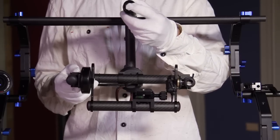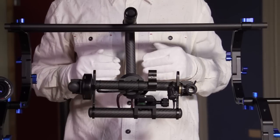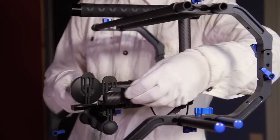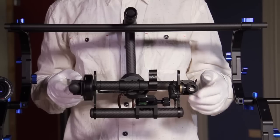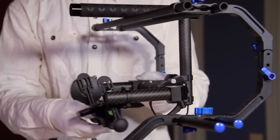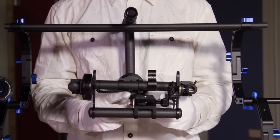This is the power button, top handle, down tube, roll axis motor, roll gimbal, control tube, mode select, USB port, tilt access motor, tilt gimbal, and quick release plate.